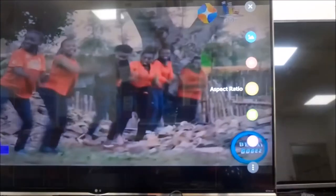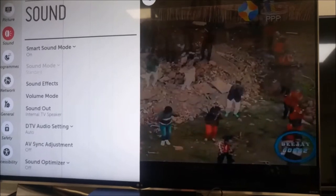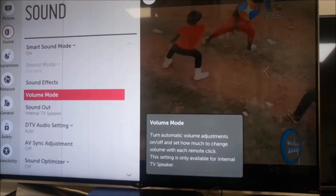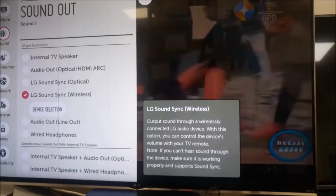Now you have to go back to the TV with your remote and go to settings — the main settings page — and scroll down to the sound settings. In sound settings, we are going to go to the sound out option, and look for the LG SoundSync wireless option.